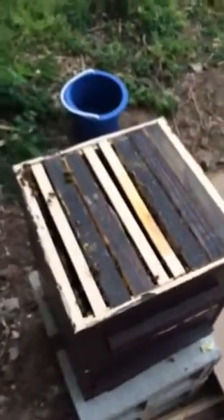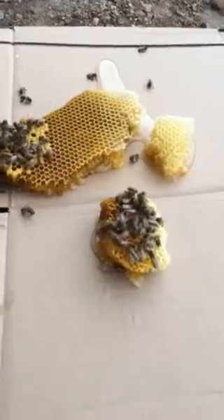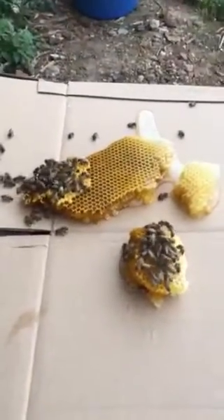They can get whatever honey they can from that, but it kind of sucks. I'll show you what it looks like after I get it out. I would say it was a semi-successful super add — obviously I don't want to do this ever again if I can help it. There's some honey right there that they're hopefully getting, and there's some brood comb that was on there.